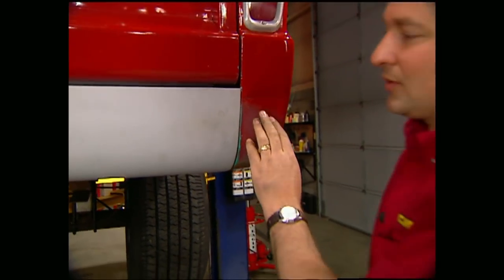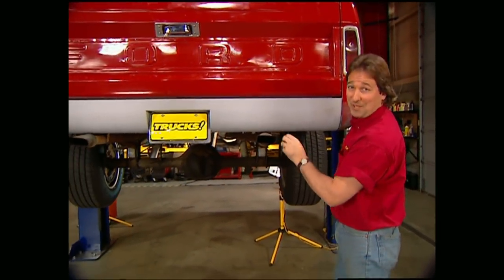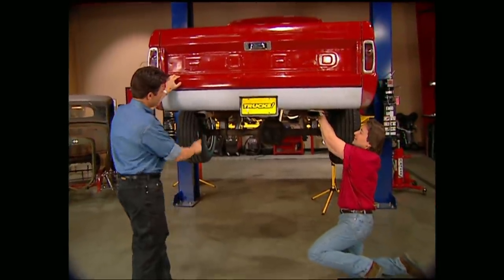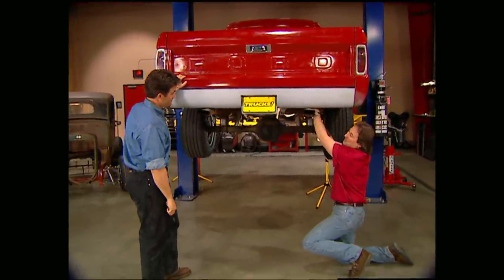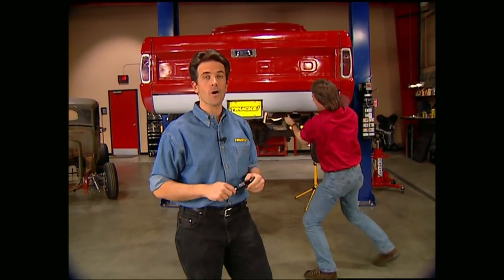One of the neat things about using metal is you can weld up the seam for a really clean look — looks like we've got some body work to do there. Also, if you want to get really fancy, you can run your exhaust tips out through the roll pan. We're not going to run ours through the pan, but those exhaust tips have got to go — they look pretty rough. There's no doubt it's time for us to take a break. Don't go away — we've got more trucks for you right after this.